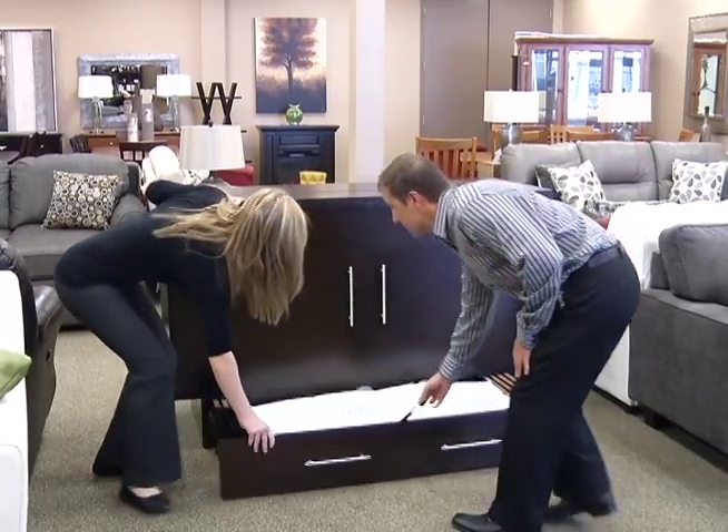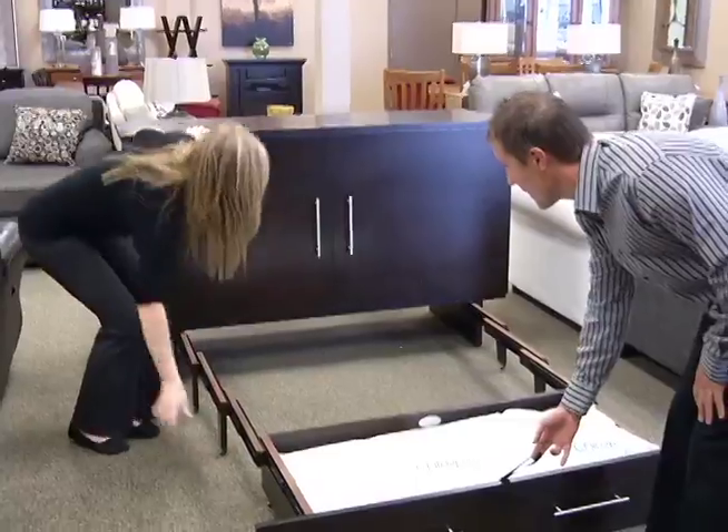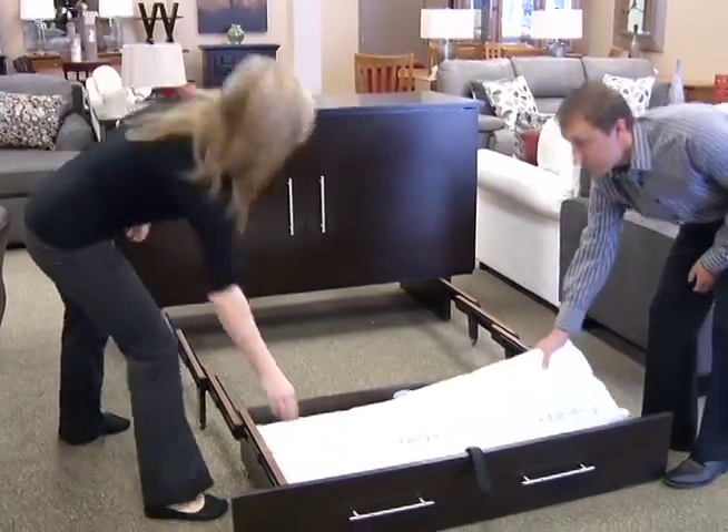Let's pull out the bottom drawer. Inside there, there are two pillows for storage.